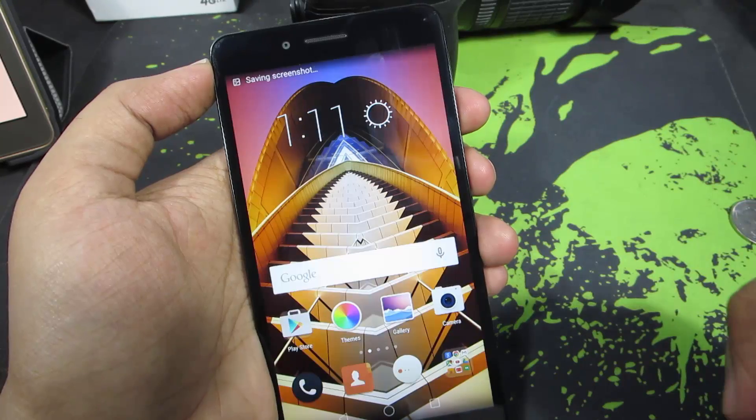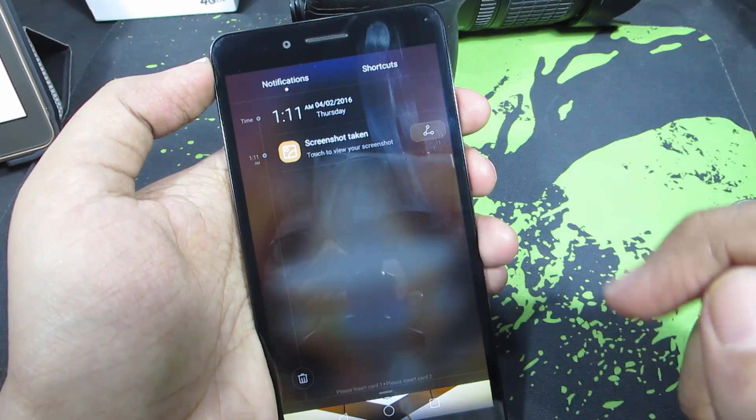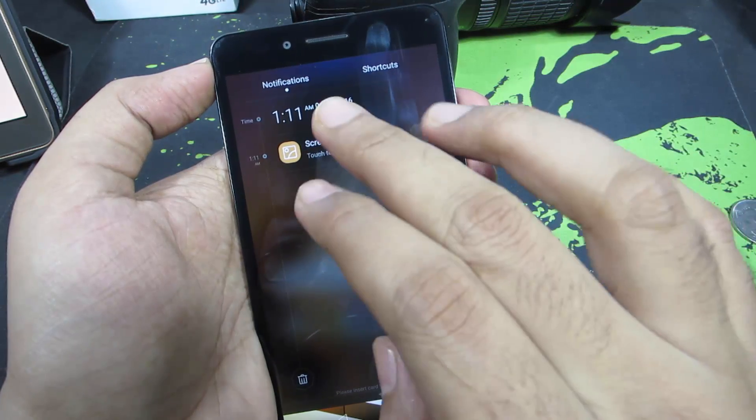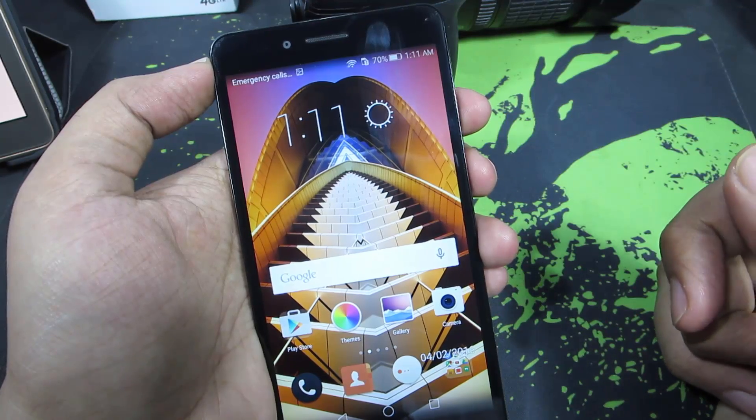So that's once again how it works. If we go to the notification area, we can see a notification saying that we have just taken a screenshot. If we click on that, it will immediately open that particular screenshot in the default gallery app.